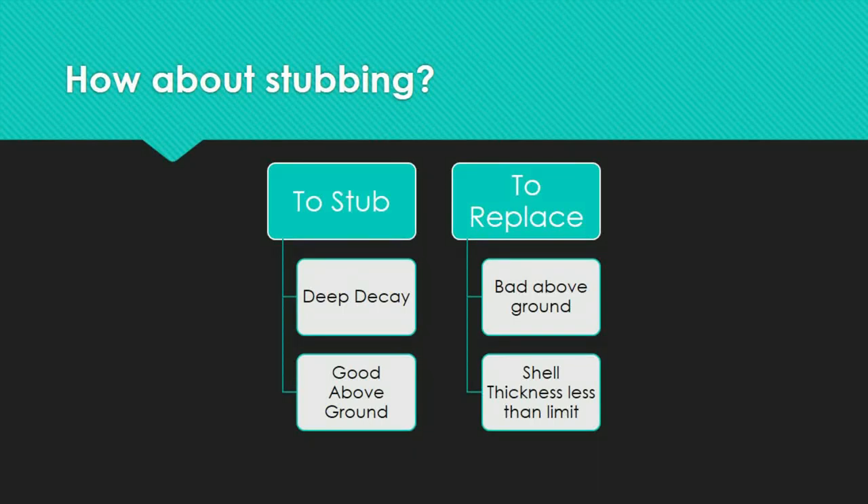The pole is appropriate for stubbing if it is in good condition above ground and the following conditions are met: the pole is rotted below the excavation's bottom, meaning there is deep decay, but the upper body is in good shape. However, it is time to replace your pole if there is extensive physical destruction above ground, or if the effective shell thickness above ground is less than the limiting value as outlined by the CSA or ANSI standard.